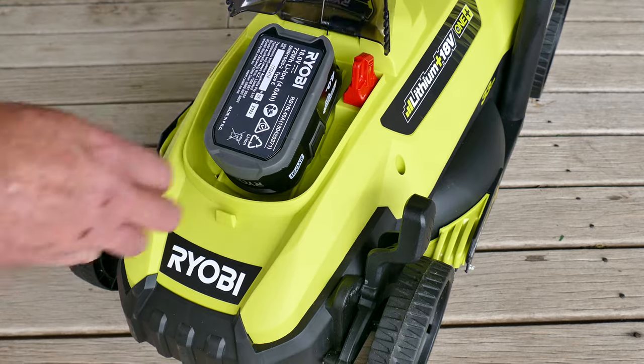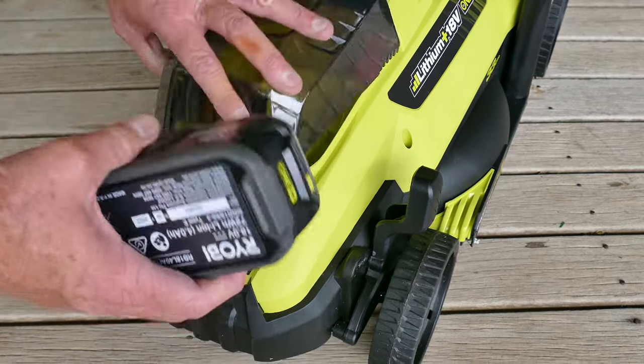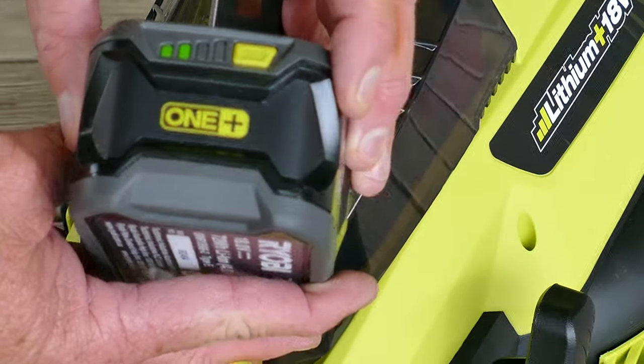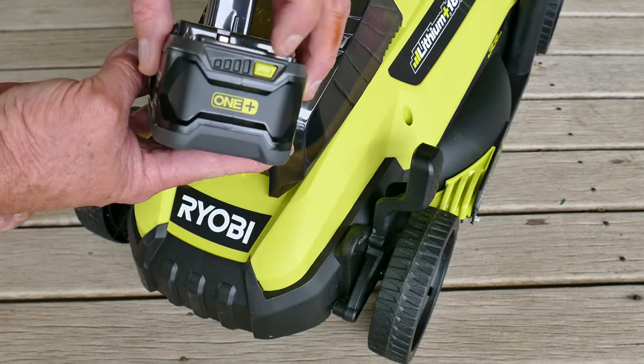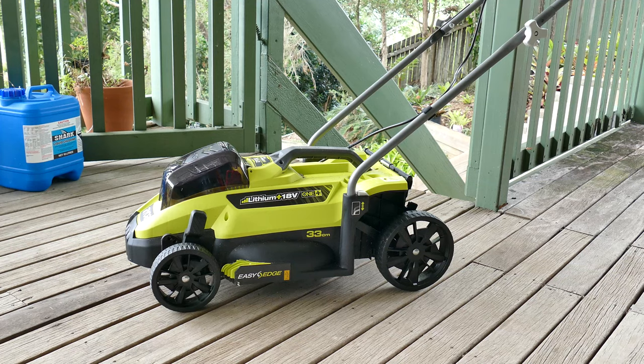How much battery did that use for all of downstairs? Only half a battery — that's okay. Ryobi meets Ozito.